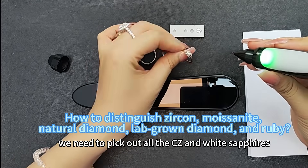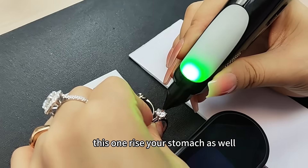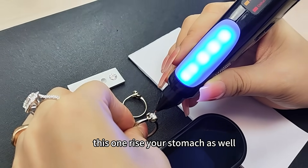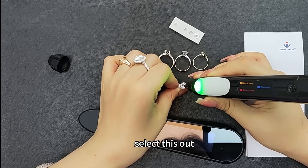We need to pick out all the CZ and Luby sapphires, if any. If it's diamond, it shows blue color — this is a diamond. This one is diamond as well. This one is diamond as well. This one has no reaction, which means it's CZ, so we need to select this out.